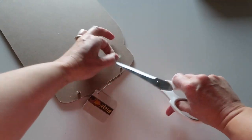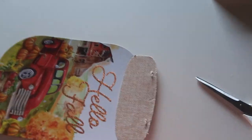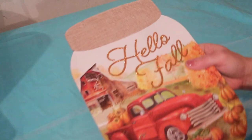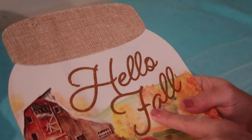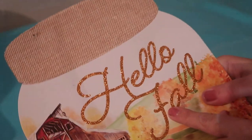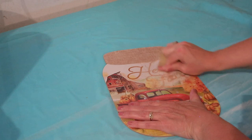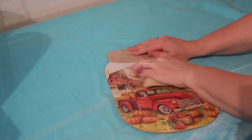I'm going to start by removing the hanger on this — I won't be using it so I'm just going to cut it off. On this sign the 'hello fall' is a raised glitter design, so I'm going to take some coarse sandpaper and sand that off. I want to get this as flat and smooth as possible and get all that glitter off.